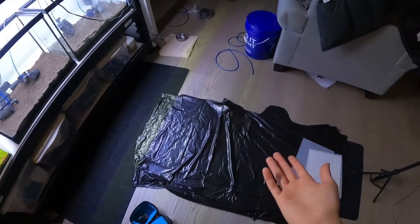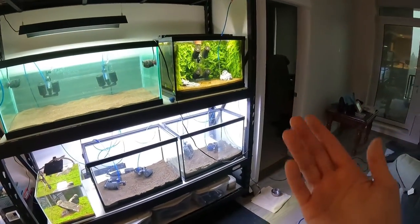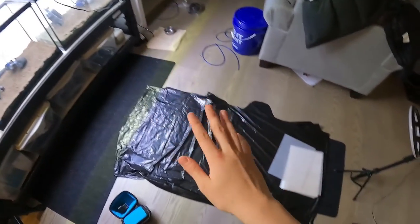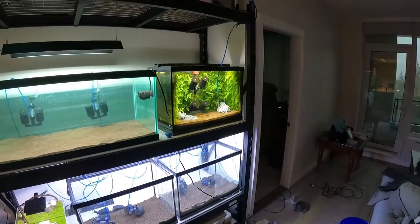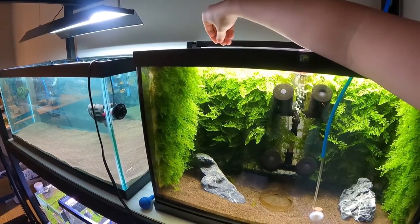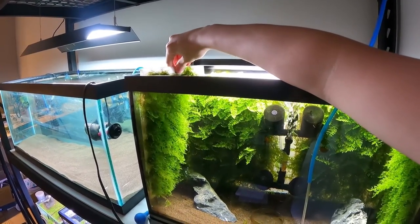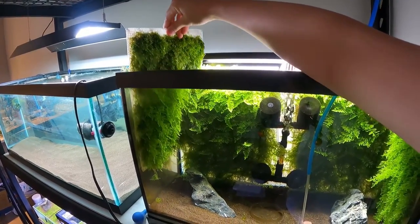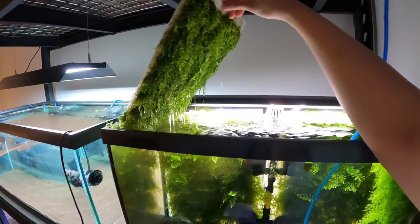The setup I have now is I just have a garbage bag on the floor. I have my panels and I'm just gonna take them one at a time out of the tank onto the floor, spread one into three. I'll go ahead and pull a panel out — this hurts me a lot. I'm gonna slide the light out of the way. I love the way it looks, so hopefully in the long run this will be worth it.